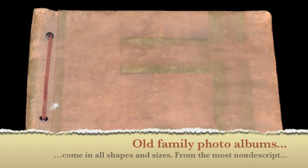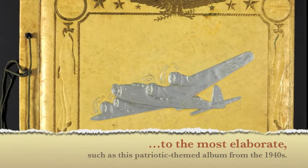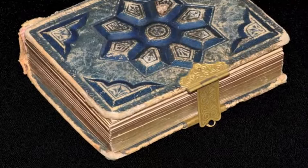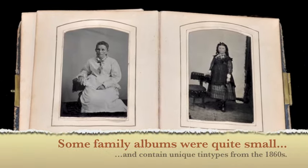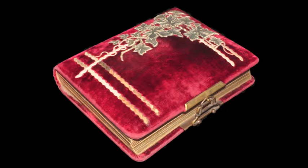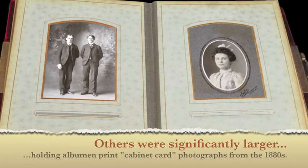Old family photo albums come in all shapes and sizes, from the most nondescript to the most elaborate, such as this patriotic-themed album from the 1940s. Some family albums were quite small and contained unique tintypes from the 1860s. Others were significantly larger, holding albumen print cabinet card photographs from the 1880s.